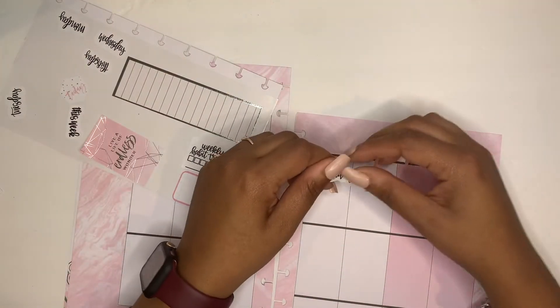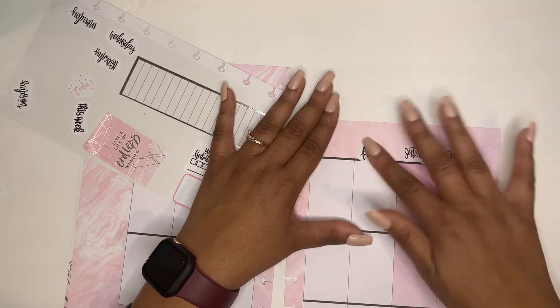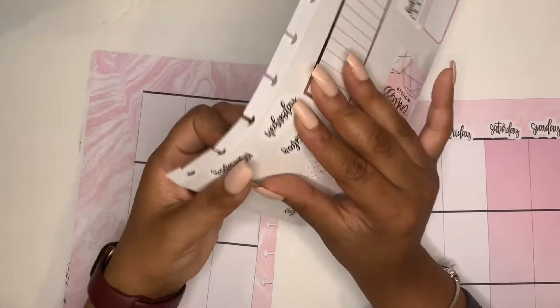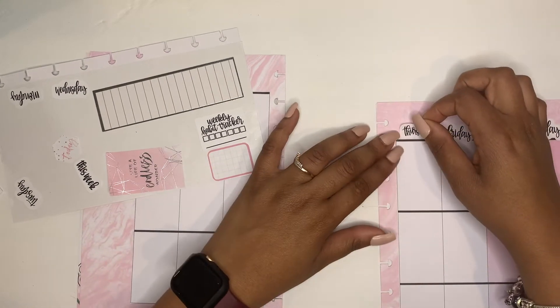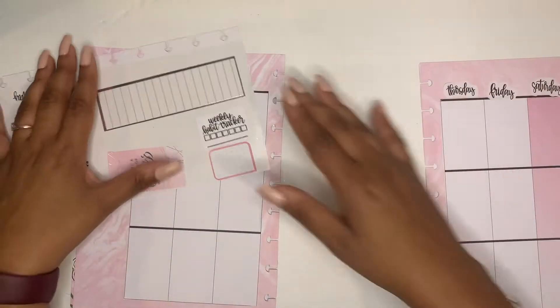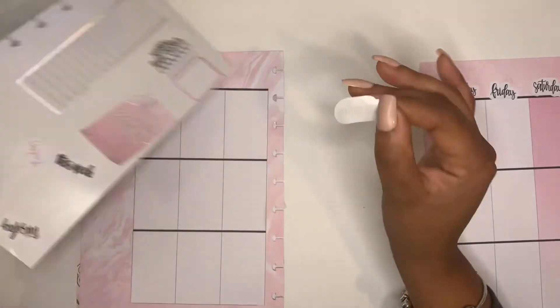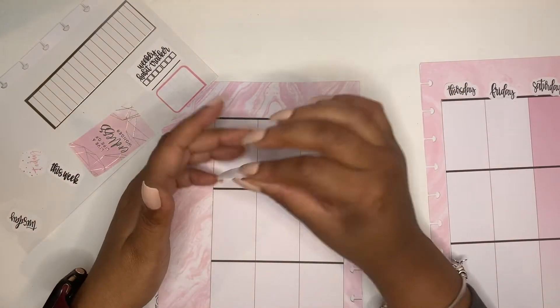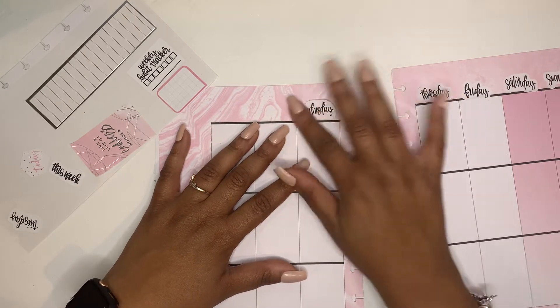Spring is here, y'all! I can't wait to start doing all of my summer spreads. I feel like my summer spreads are my favorite because I always put in the pool floaty stickers and drinks and stuff. Well, I can't say they're my absolute favorite, but I definitely love them a lot.